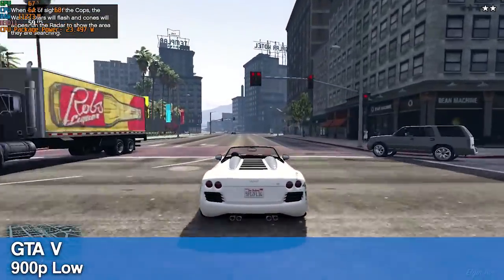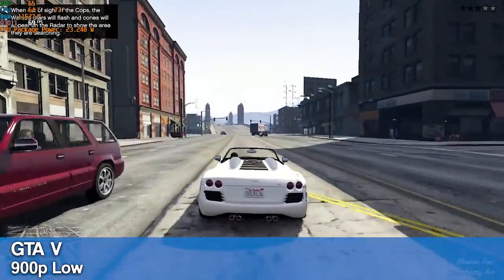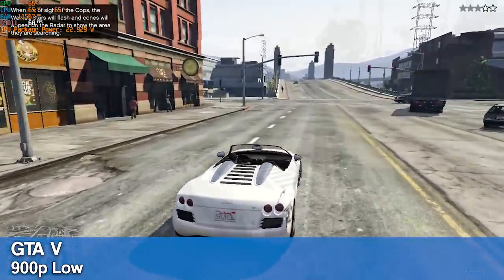Next up we have GTA 5 running at 900p with low graphics. We have some dips below 60 using these settings, so you'd probably want to go down to 720p if that bothers you.